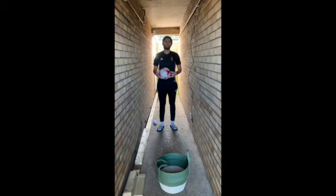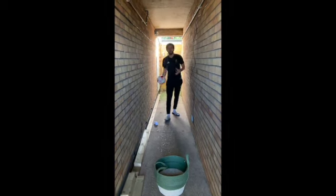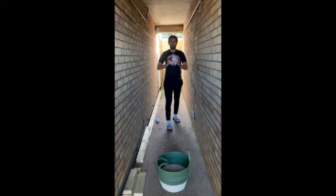Hello you one and two, welcome to your daily challenge of throwing, take two. Yesterday we were looking at underarm throw, today we're going to be looking at chest pass.